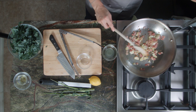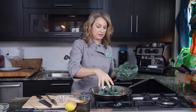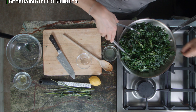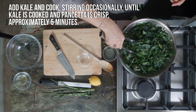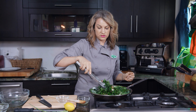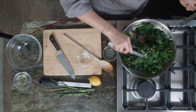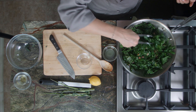Now it's crisping up nicely. I'm gonna add in the kale. We just want to kind of mix stuff around, let it sauté, maybe crisp up a little bit, soften on its own. This looks pretty good — you see it's wilted down quite a bit, cooked down quite a bit.